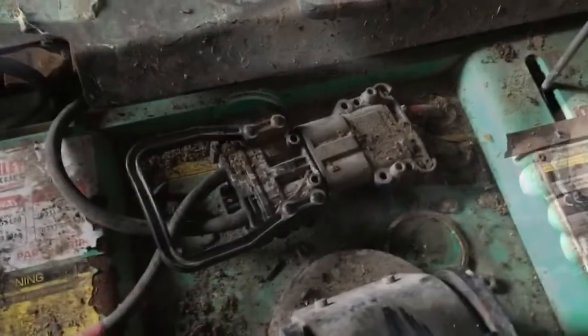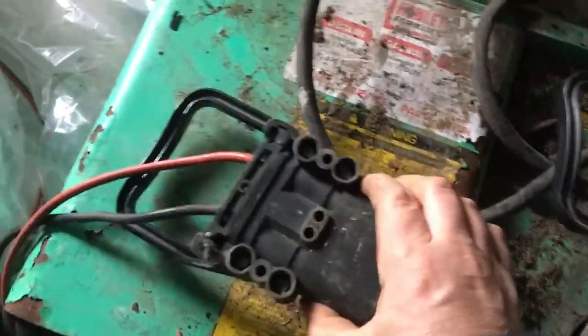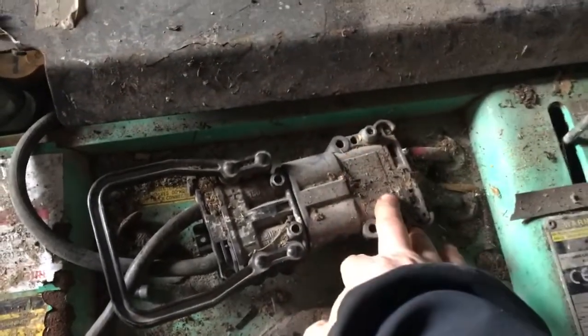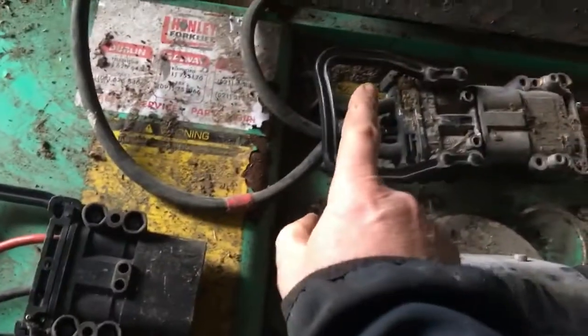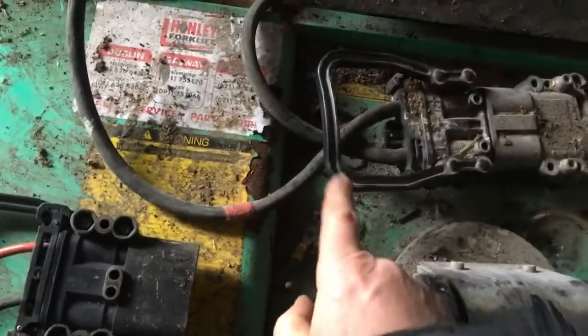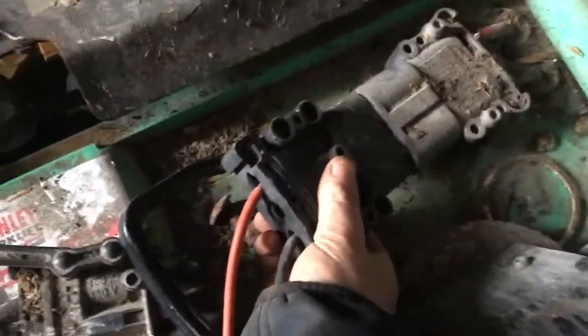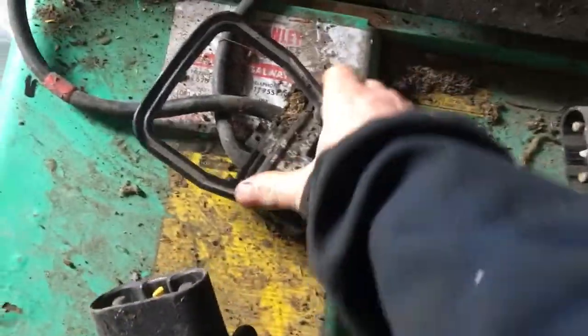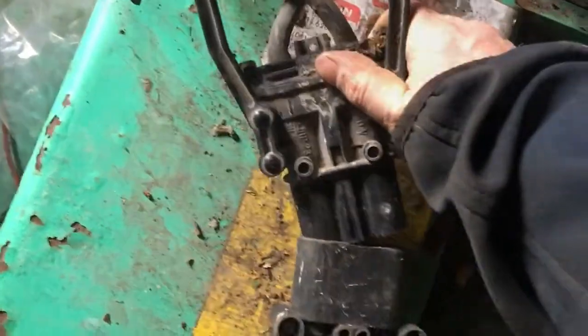The way this works is there's a connector here - this is the one for the battery charger, and this one is just for the forklift. So we separate these two and then join this to this, whichever way it is. That's it disconnected, and then we join these two together.